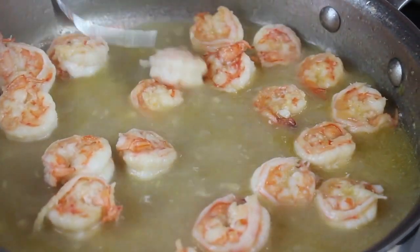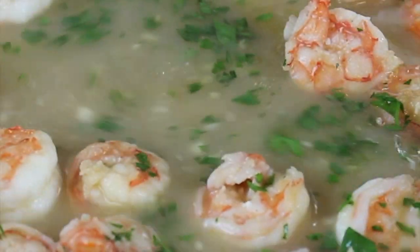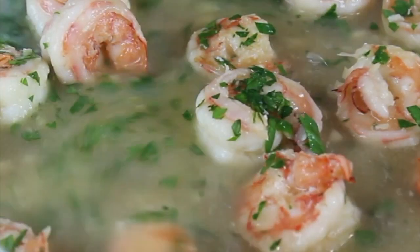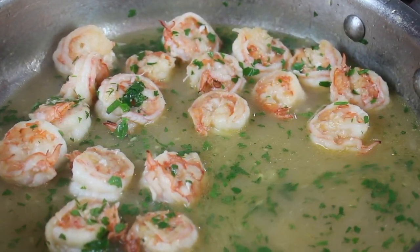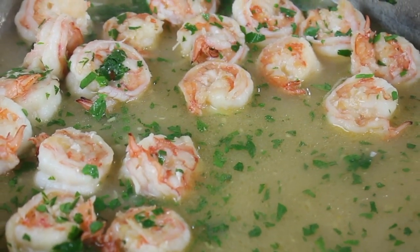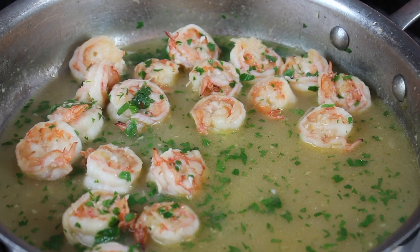The juices releasing from the shrimp are wonderful, so I'm adding the shrimp back in. I'm going to add in some of our parsley — saving some for the top of the pasta — and now add salt and pepper. You need to add flavor as you go along. I'm going to taste the sauce, and at the end I'm going to add the lemon.